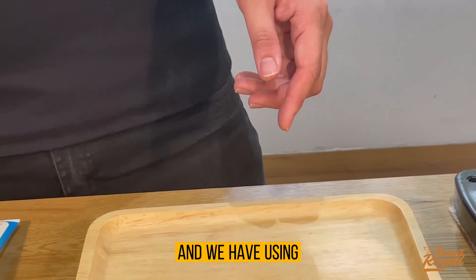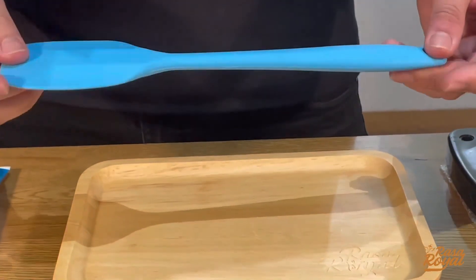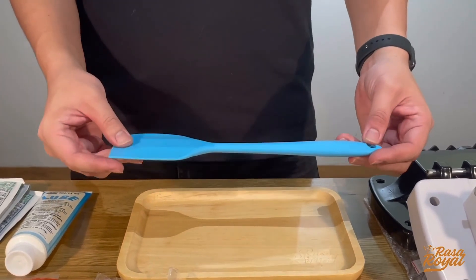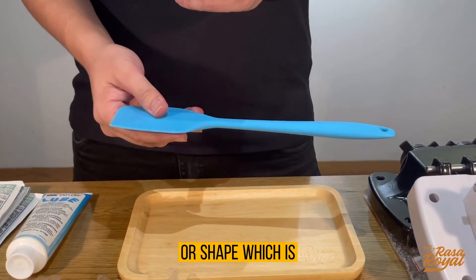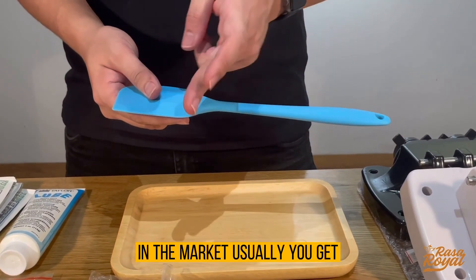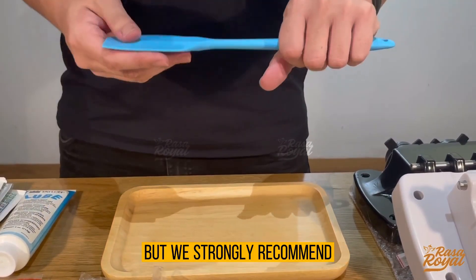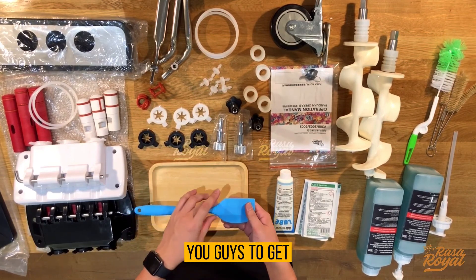We also use a silicone spatula. In the market, you can usually find them with a separate handle and silicone head, but we strongly recommend getting a silicone spatula that is made in one single piece.